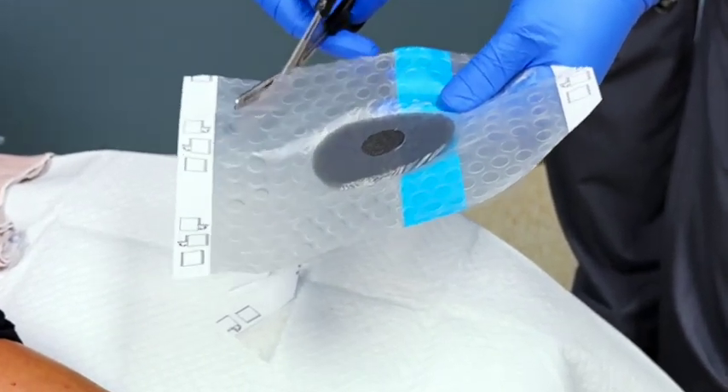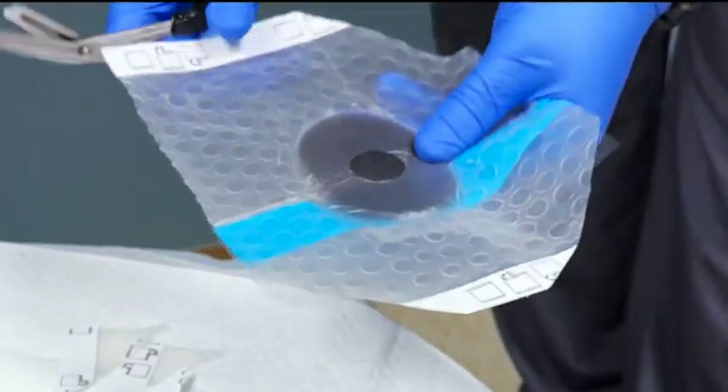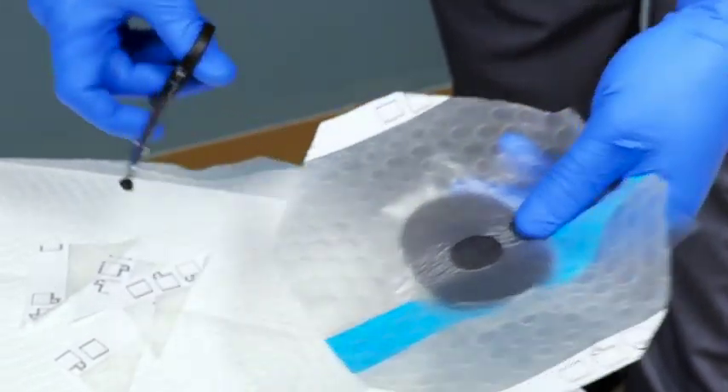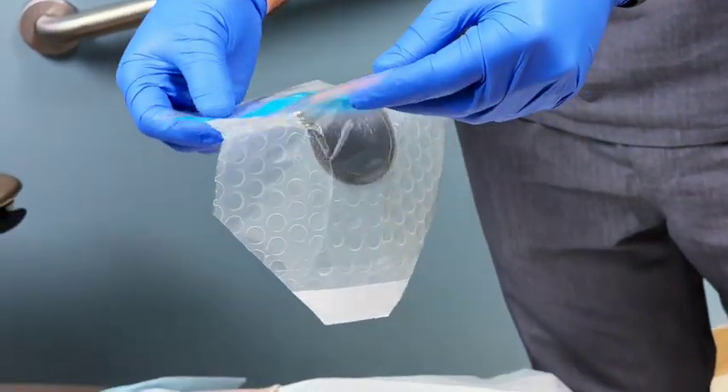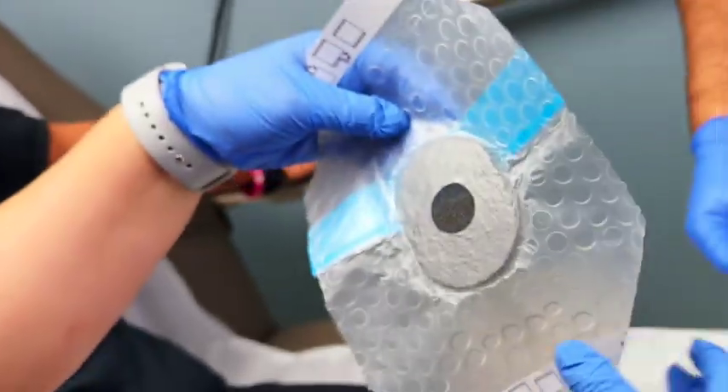It sucks out the drainage from that wound and helps to bring in budding new vascular tissue. What's nice about this system we're showing here is this is their new peel-in-place setup, where the foam is built right into the drape that gets applied over the wound.